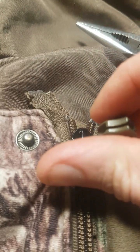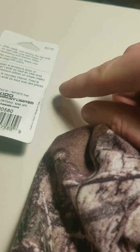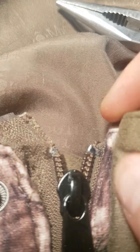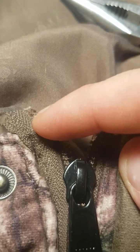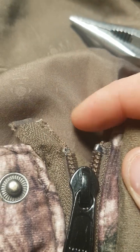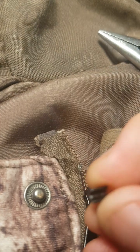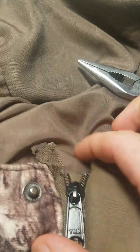What I've done is the standard repair for this type of issue: remove the top stop — you can see the existing top stop on the right side — remove it on the left side, slide off the old zipper pull, slide on a new one, and then replace the top stop with the replacement top stop.